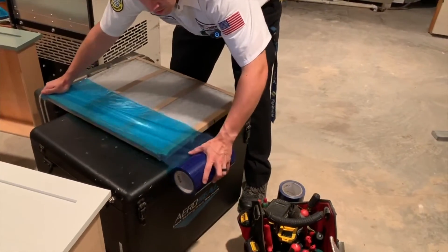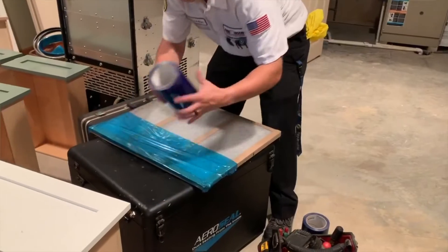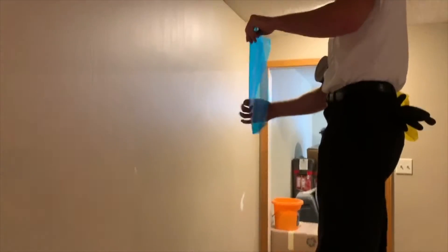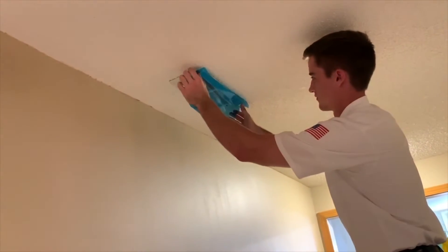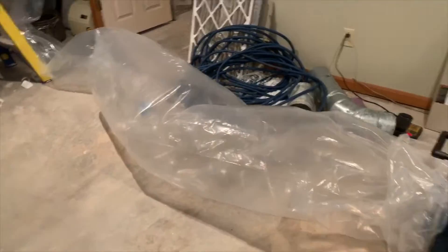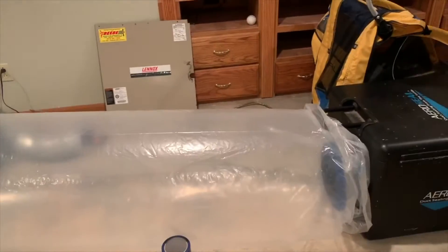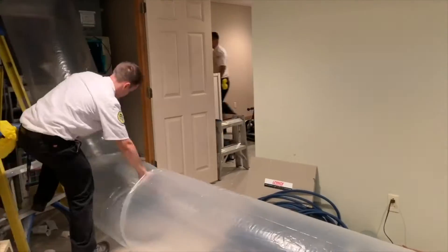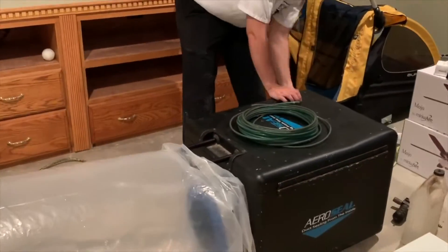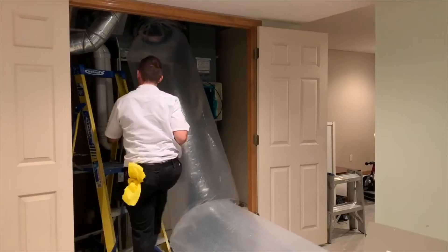We can now pressurize the duct system. We come into your home and block off your heating and cooling equipment to isolate just the ductwork. We seal up where all the registers are, where we normally blow air, then pressurize the duct system and measure how much is leaking — really even as a percentage. We know we're moving a certain amount of air; we measure how much is leaking out. A typical duct system will be leaking 30, 40, 50 percent — sometimes even way more than that.